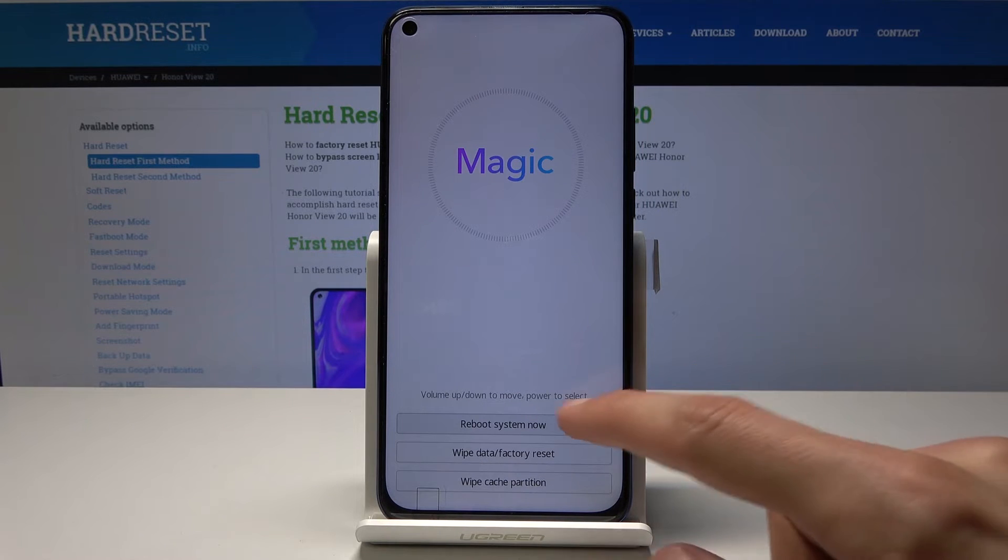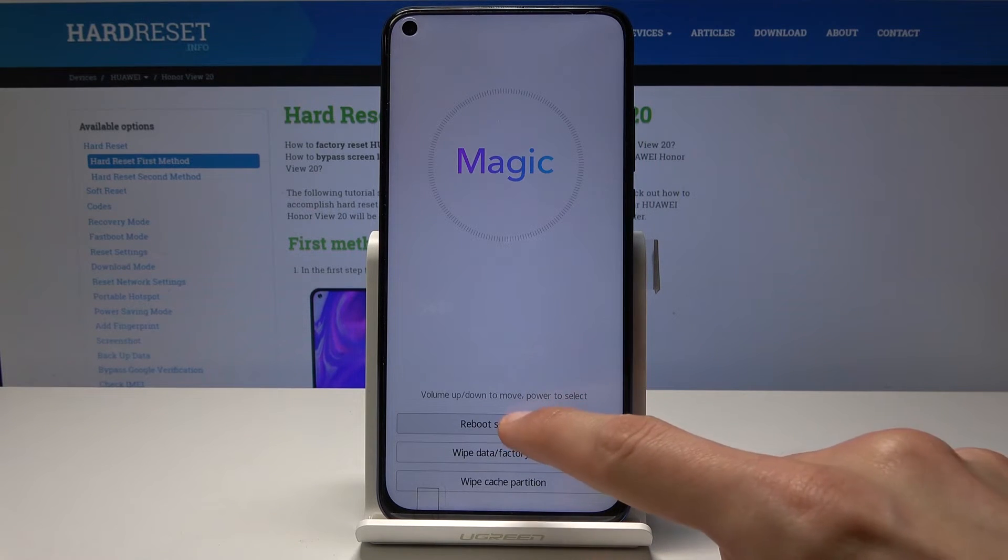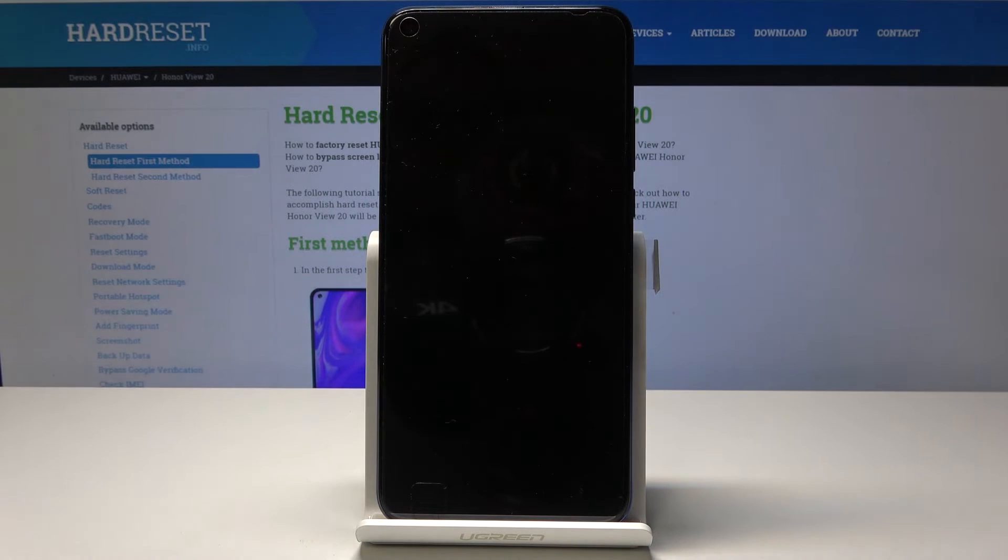I'm going to tap on reboot just to leave this mode and show you how to exit it. Select it and the phone will automatically power off and then back on, turning back into the normal Android system.